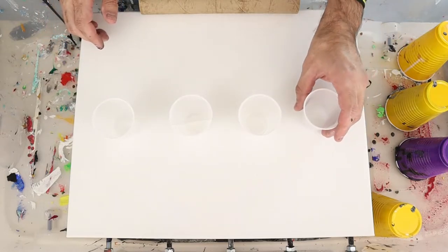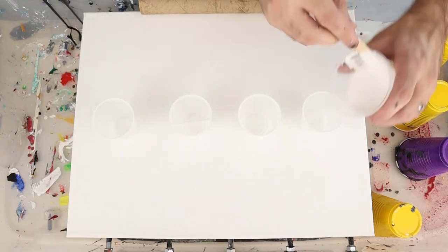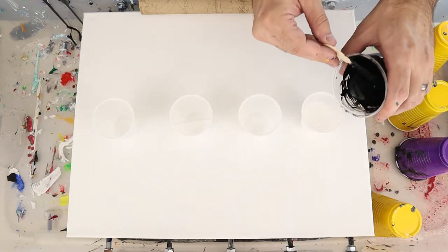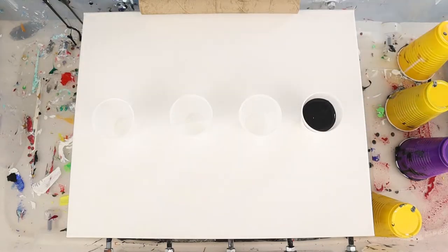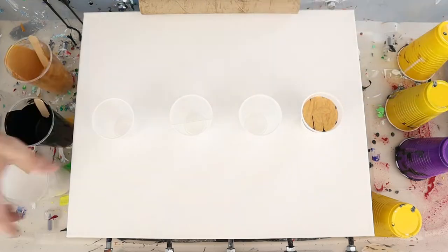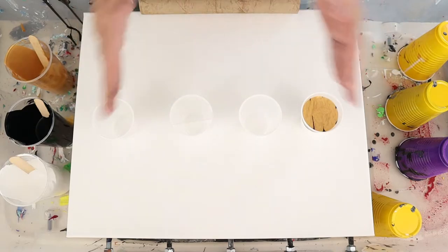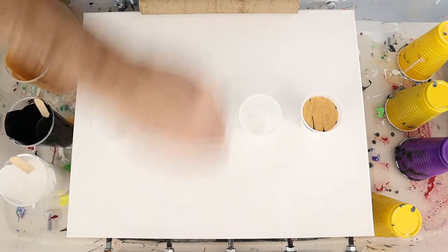The first cup we're going to do straight — just the three colors we want. Generally we want the most white so we start with that, then a layer of black and a layer of gold. These paints are all about one part paint, two parts pouring medium give or take. What we're hoping is the gold comes out on the edges, the black highlights the feathers, and the white comes out in the center.